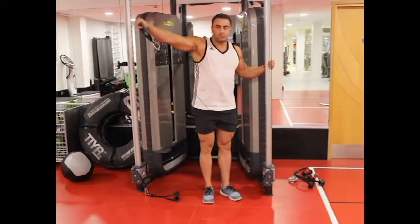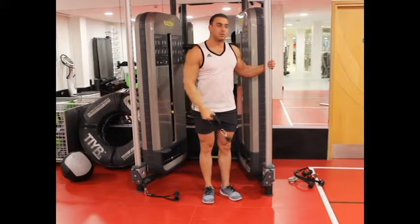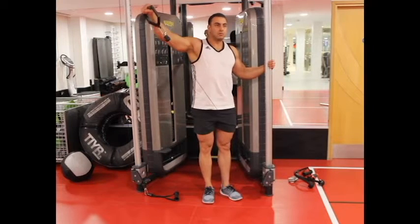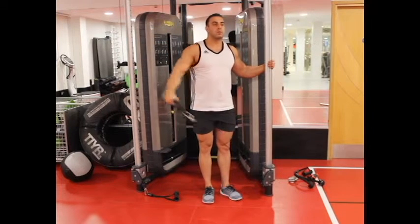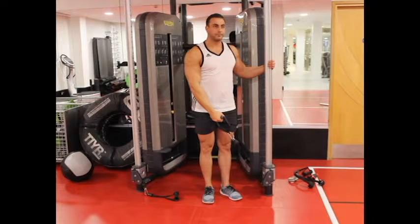To begin, stand to the side of a low pulley. Hold the single handle attached to the low pulley with a pronated grip, palms facing down. Place your arm in front of your body; the other hand should hold the machine for better support and balance. Remember to keep your back straight and your feet shoulder-width apart. This will be your starting position.